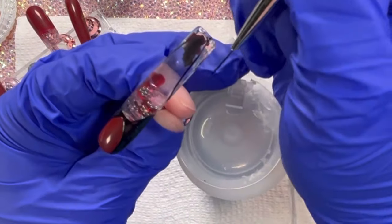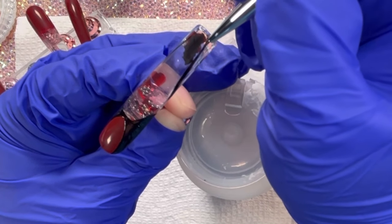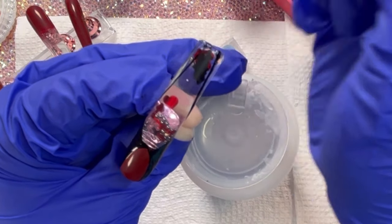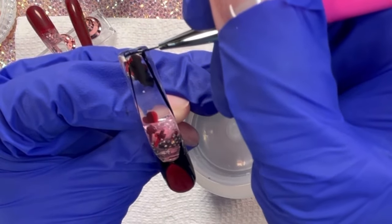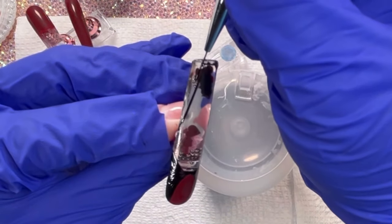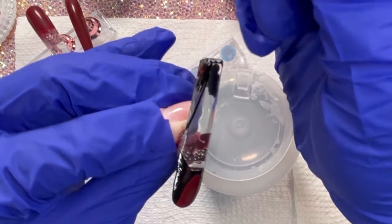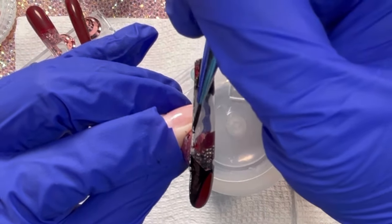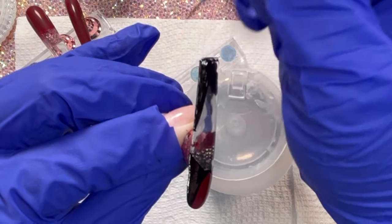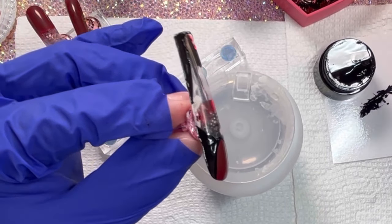I'm going to point out that I'm doing a coffin shape on these. So I did like a French tip around the top just to cover everything we need to cover, and then from there I'm creating this coffin shape. It's very subtle — you probably wouldn't notice it right away in pictures. It's kind of like a subtle detail, but I'm into it. I think it added a lot to the design, but let me know what you think.